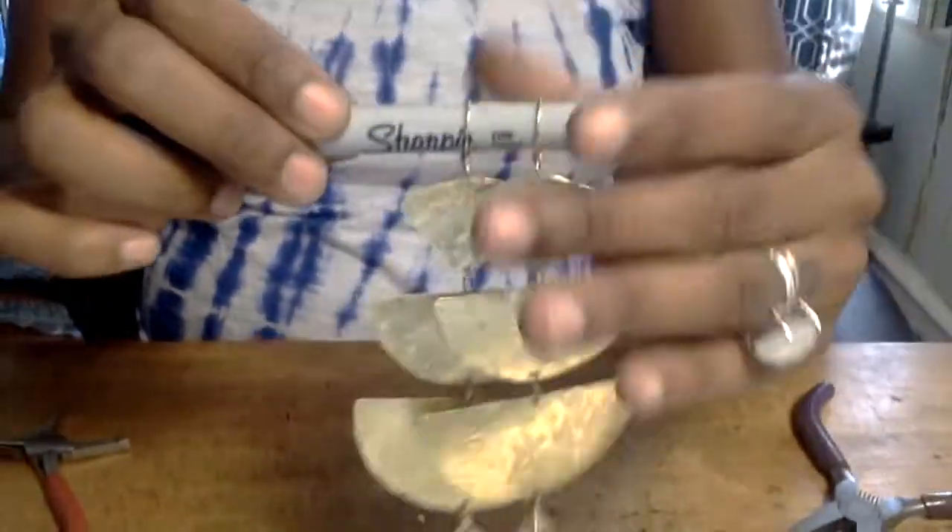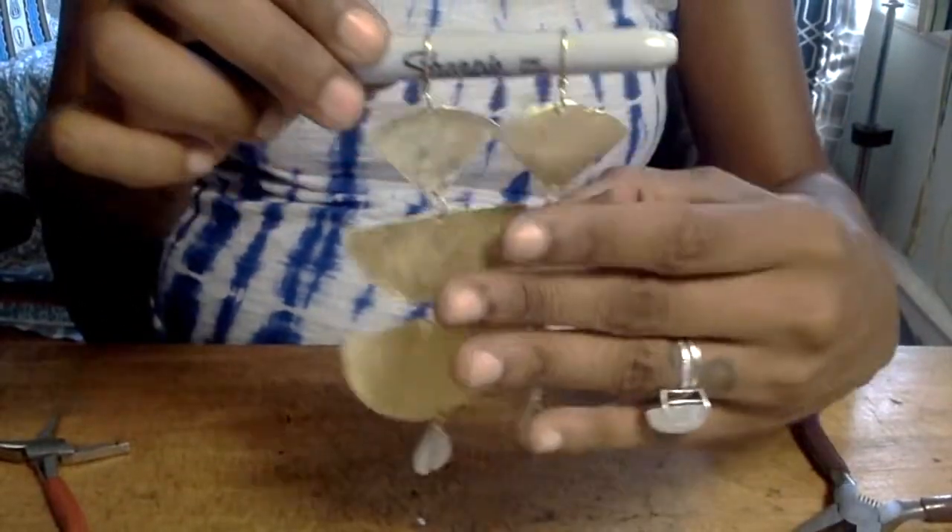Here are our completed DIY mobile brass and cowrie shell earrings — look at how long and beautiful they are, and how they move with your every movement. I feel like they go so well with my hair, just because it's so wild and free, and I feel like the earrings are wild and free as well. Thank you for watching this video — please be sure to check out my other videos, subscribe, and give me feedback. Tell me what you guys think. Thank you!